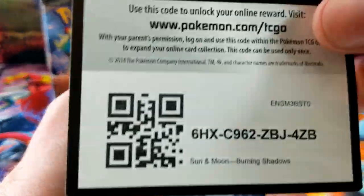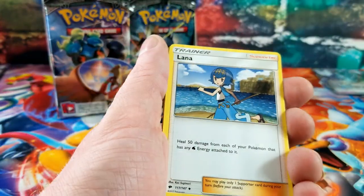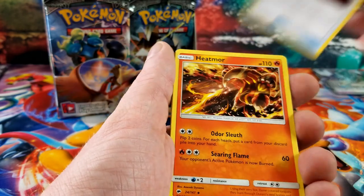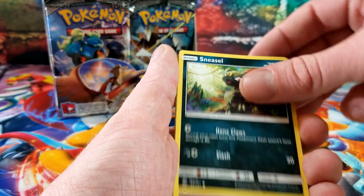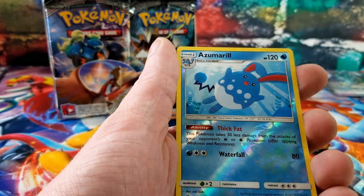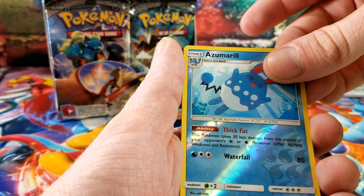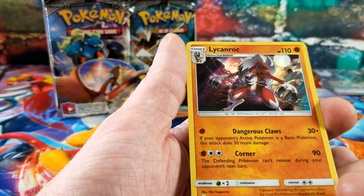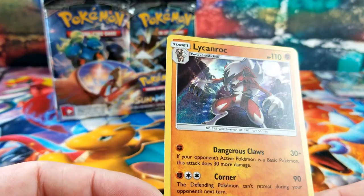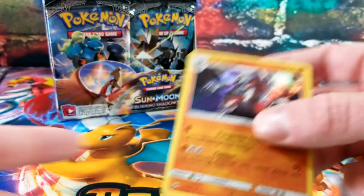Another white code. Alana, Tormenting Spray, Heatmor, Sneasel, Venipede, Horsea, Cutiefly, Ribombee — a reverse rare Azumarill — and the rare card is a Lycanroc holo rare, the evil version.